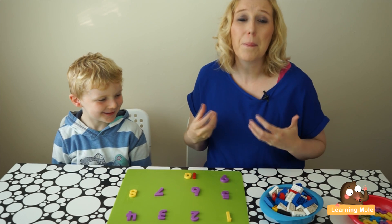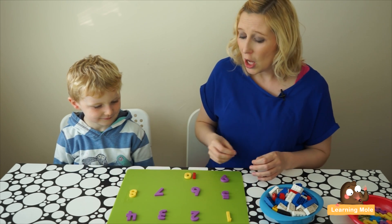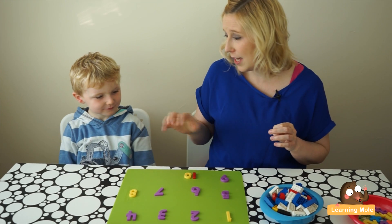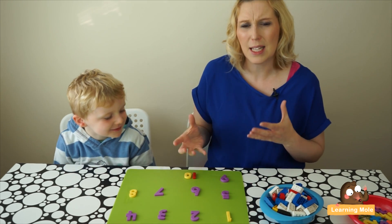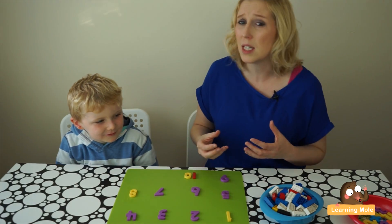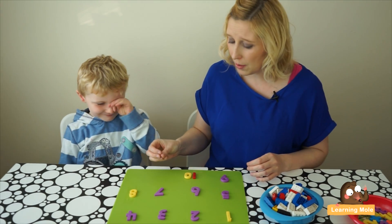So as you can see, I've just got some basic magnetic numbers and I've put them onto this little board, and we're going to use Lego to make those numbers. Now James, I want you to tell me the number if I just point to it, even though it's not in order. So we're pushing that further — thinking about number recognition that's not in series, because sometimes children count through rote and we want them to recognize the symbol that goes with the actual number.